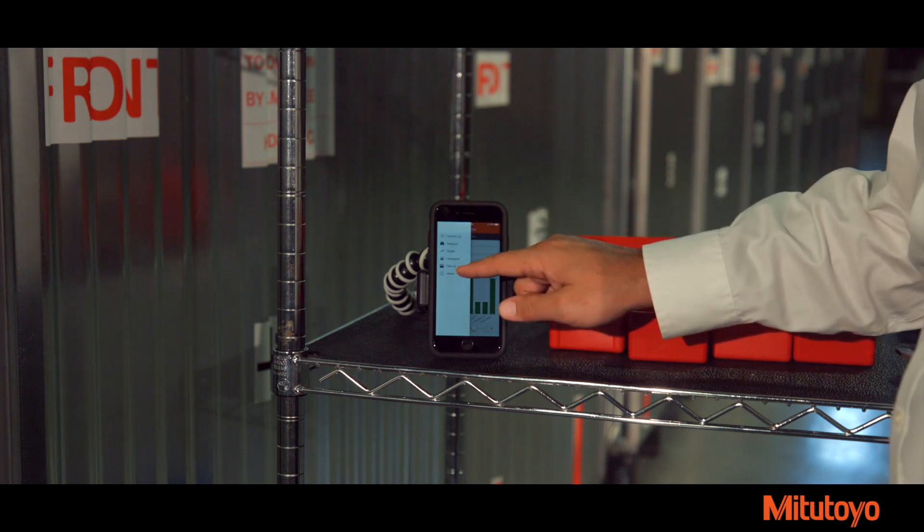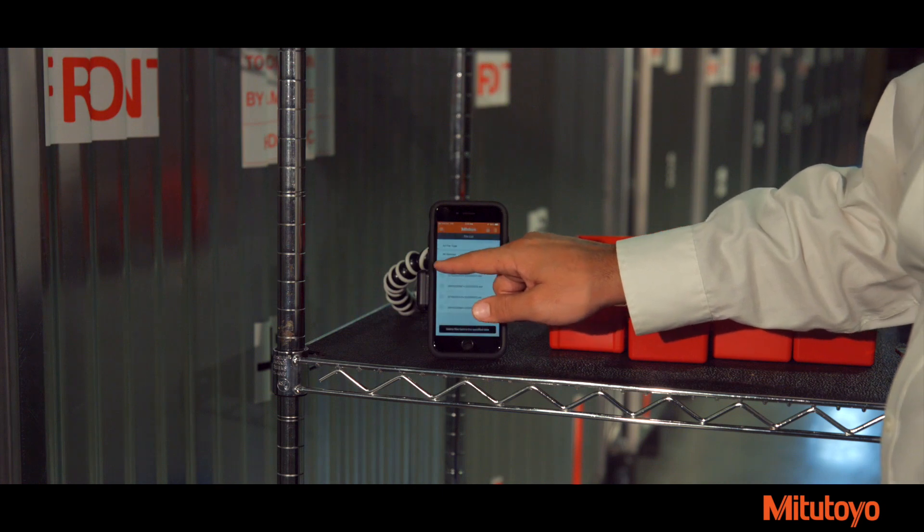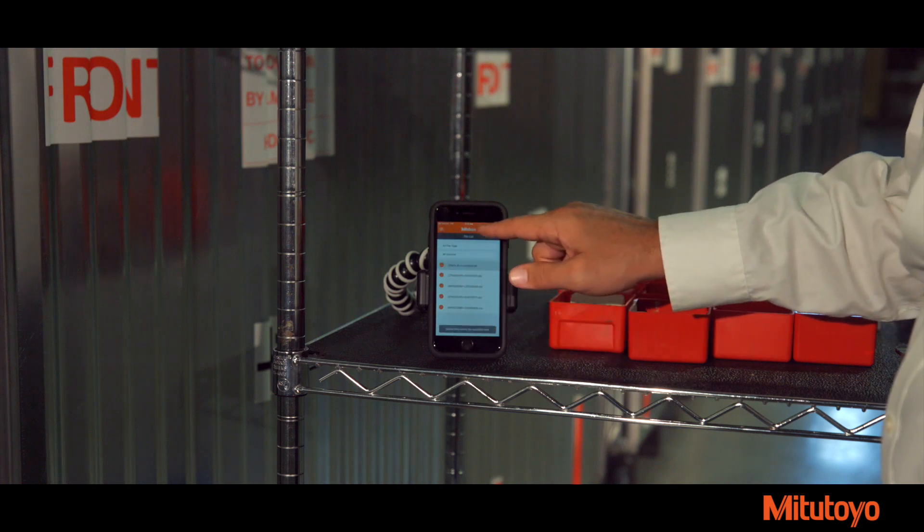When finished, export measurement data as a CSV or data file for further analysis, reporting, or archival.